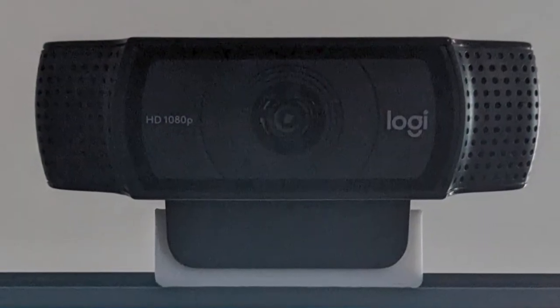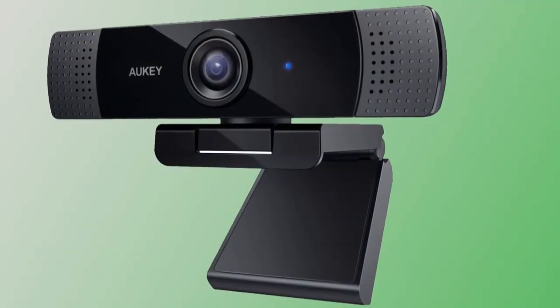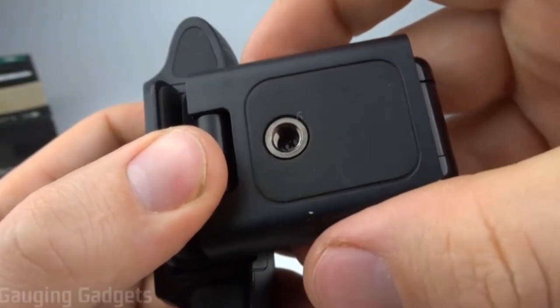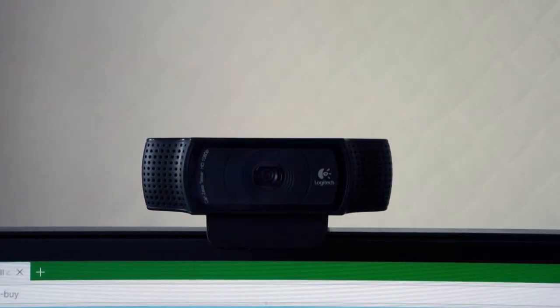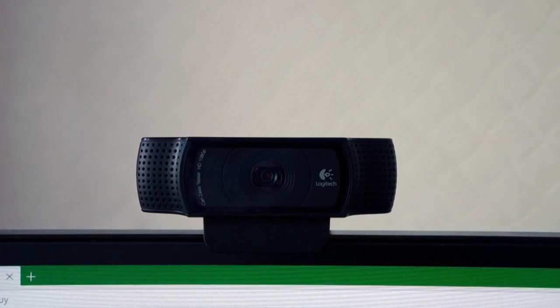Warranty and Price. The Logitech C920 comes with a full 2-year warranty, and is priced at $79. Considering these two things, along with the Carl Zeiss lens, Capture App, dual noise-canceling omnidirectional microphones, auto-light correction, and one-click video and image uploads, all help to make this a good value for the modest price.